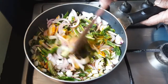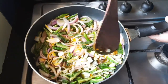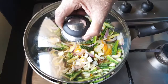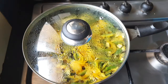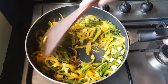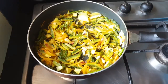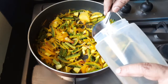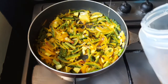Mix it, give it a good mix. Let us close this for four to five minutes. Four minutes are over, let us open and see — the water has dried off. Let us put some oil. I am putting two tablespoons of coconut oil; if needed we will put more also.